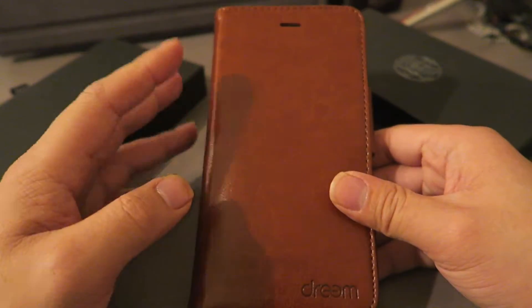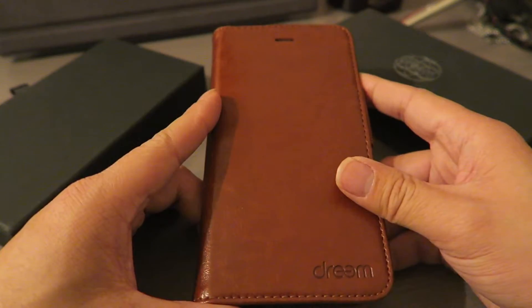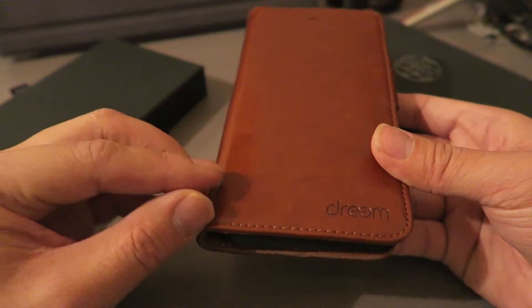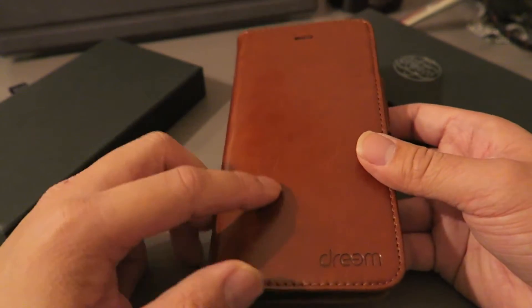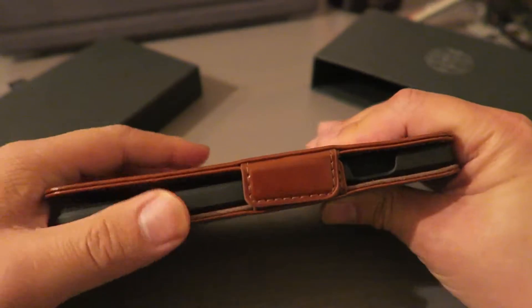I got this one in brown, which is a really nice color. They also have it in black and red. It is made out of vegan leather and so far it's been holding up really well — it does have a quality feel to it. You can see the nice stitching and the logo as well.